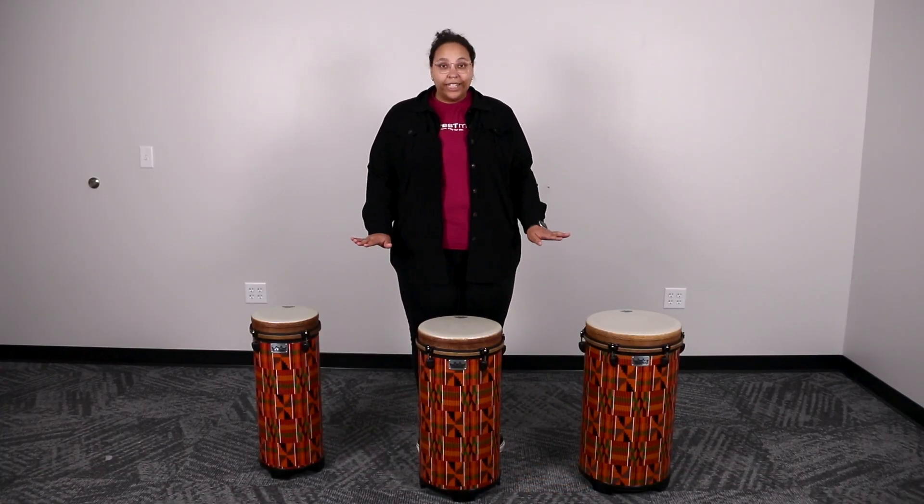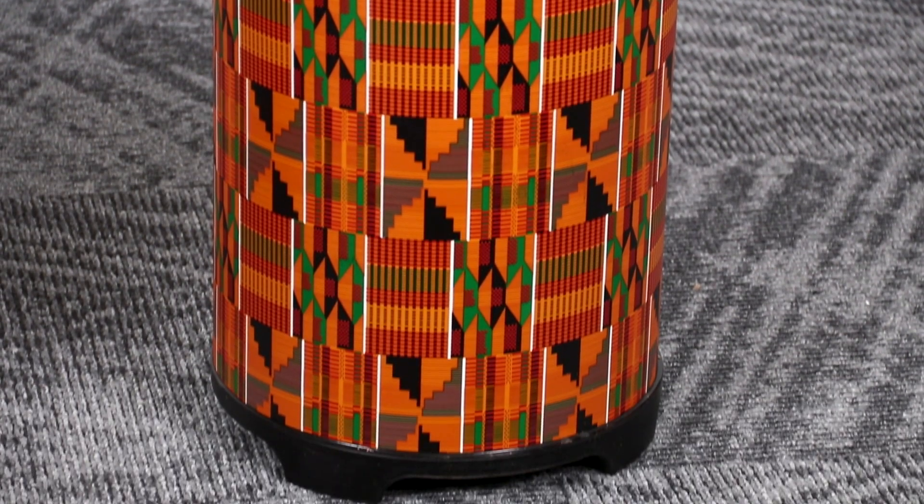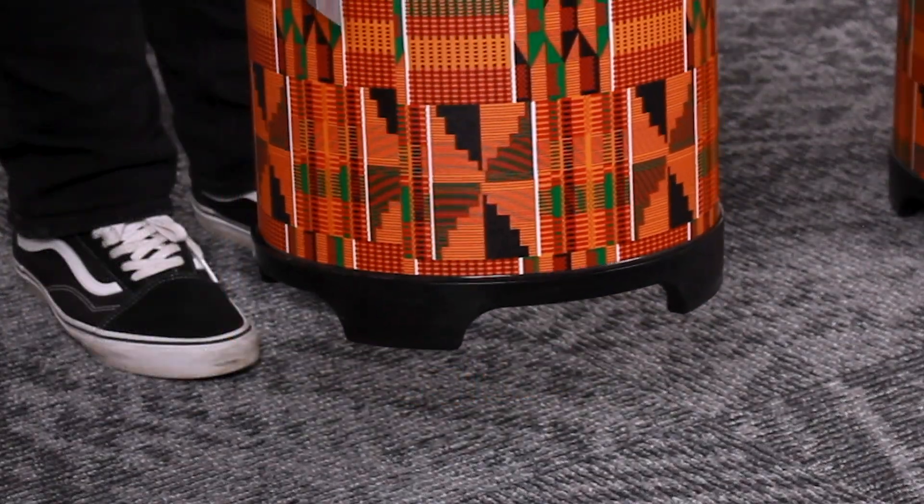You can do a three-part choir and whatever kind of tuning works for your classroom. Remo Tubanos are designed to be played completely vertical, with all four feet on the ground. This eliminates the need to tilt the drum to be played, like djembes and congas, creating an easy playing experience for the player.